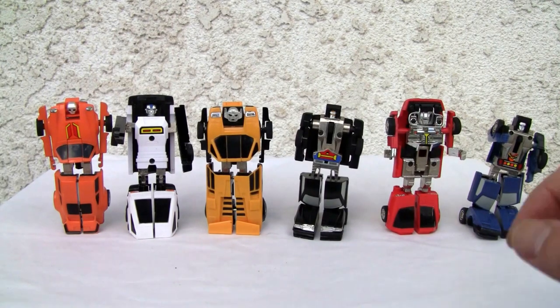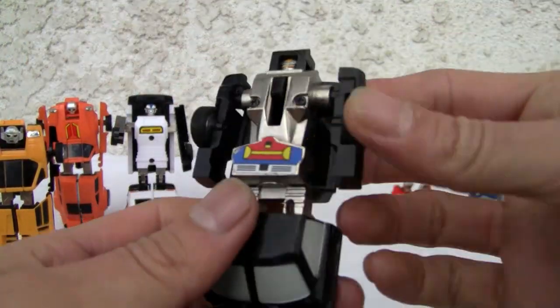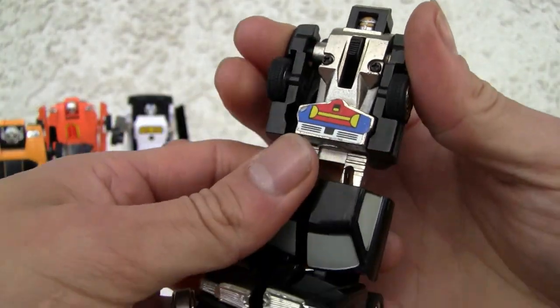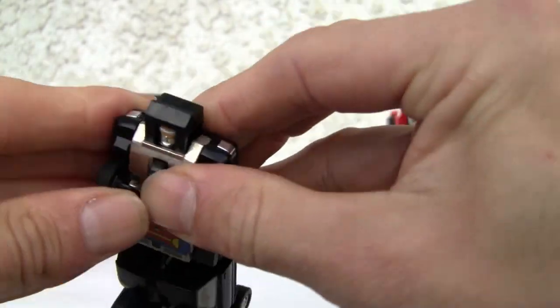Let's go ahead and transform everybody. I'm first starting with the feet. I'm going to move these guys — they're really easy, let's face it. Just pop in the legs. That is Rube. Keep the head up. Alright, good to go.